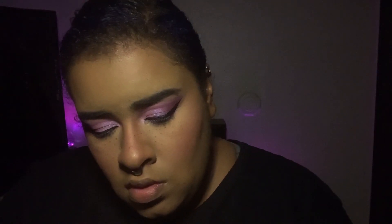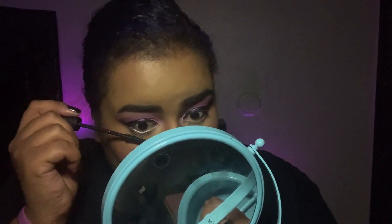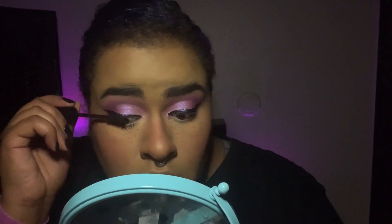Now I'm going to add some mascara and lashes. I have the BADgal BANG from Benefit Cosmetics — I don't really like this formula, but this is what I have. I'm going to put it on my lower lash line first and let that dry just a little bit.